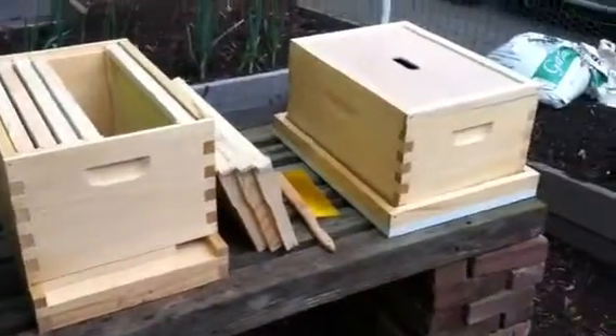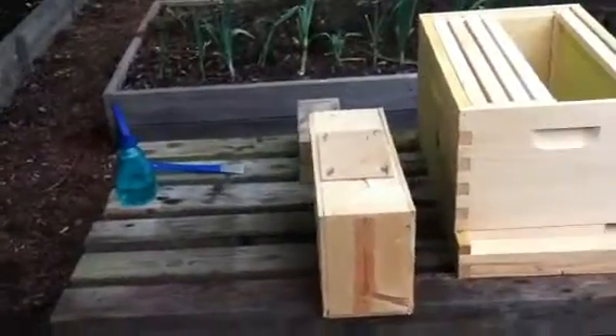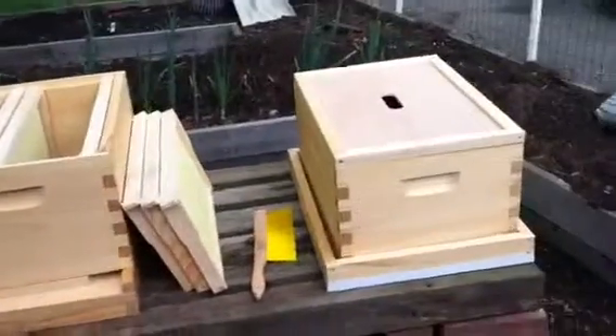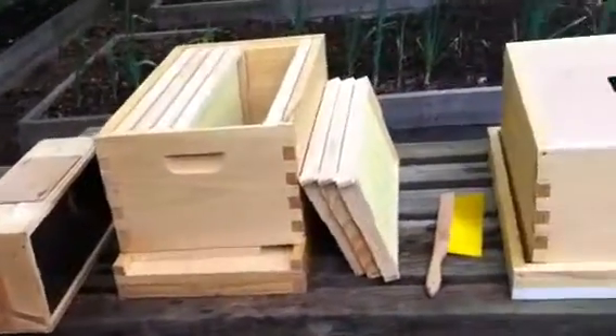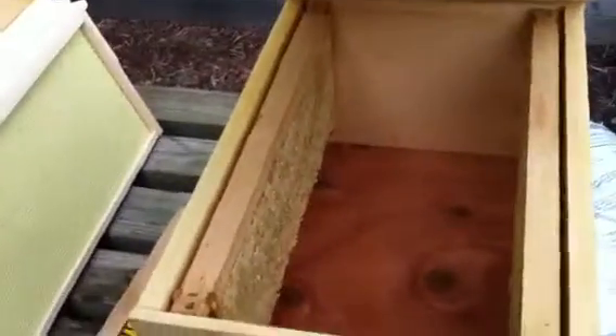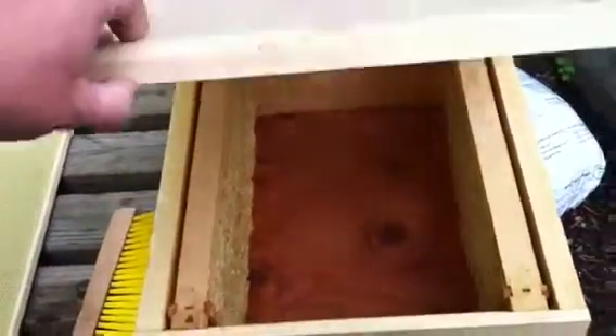We're getting set up right now, making some bee solution — the sugar water. We're doing a one to one by weight this time for drawing out comb. I decided I'm going to put a couple of frames in from my other hive with just honey to give them a head start, and then in between is going to go our feeder. I figured that's probably a good way to do it.